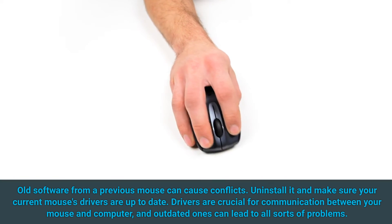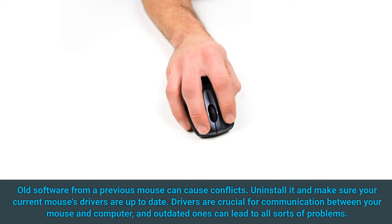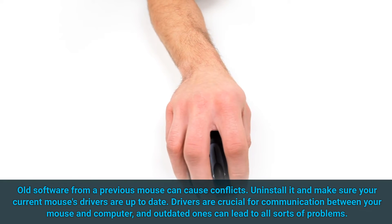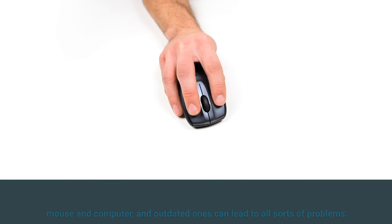Old software from a previous mouse can cause conflicts. Uninstall it and make sure your current mouse's drivers are up to date. Drivers are crucial for communication between your mouse and computer, and outdated ones can lead to all sorts of problems.